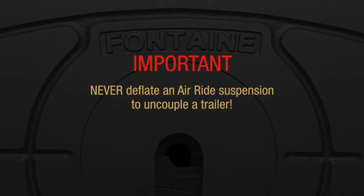If your tractor is equipped with an air ride suspension, never deflate it to uncouple a trailer. Doing so will make the fifth wheel very difficult to open and could actually damage the fifth wheel and kingpin.